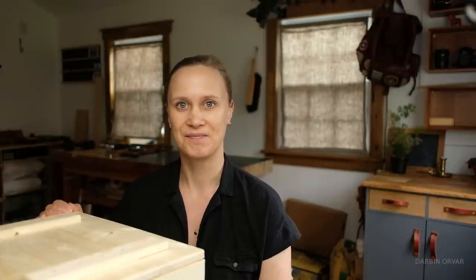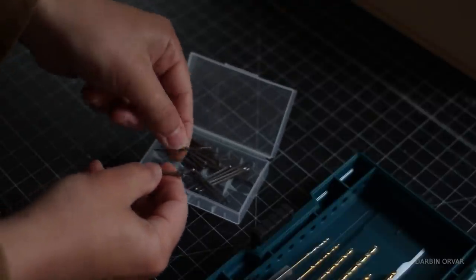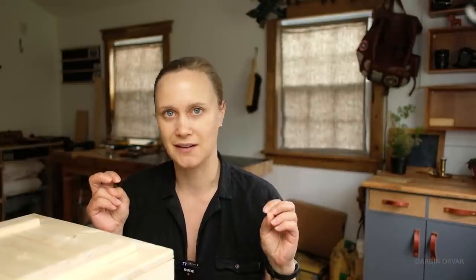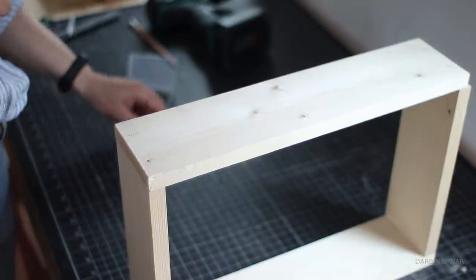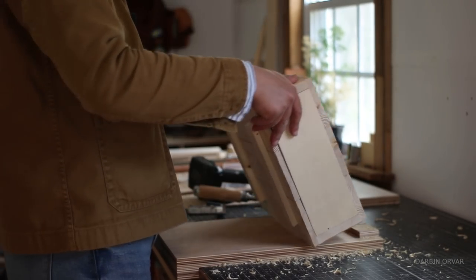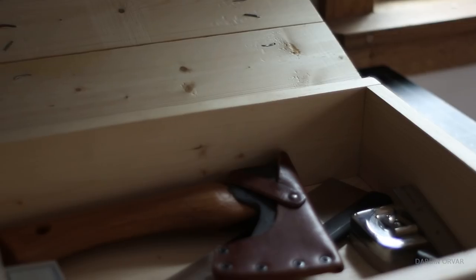Sometimes I think nails and screws get a bad rep — like they're not real woodworking, they're not dovetails or whatever. But using only nails is kind of a challenge. Can you take something as simple as basic wood and nails and make something pretty great? Because even though this is very simple, I think it is beautiful in its simplicity. It's rustic but simple, and let's make it really well.